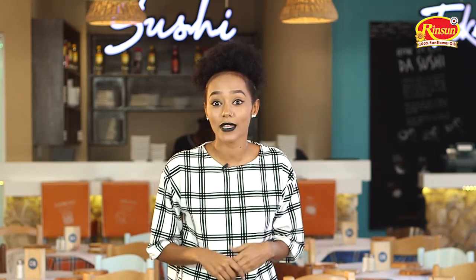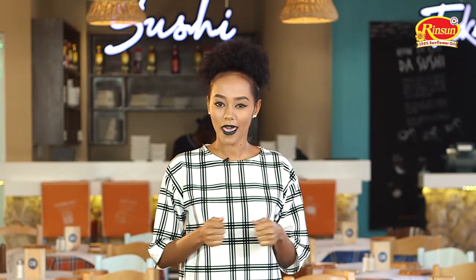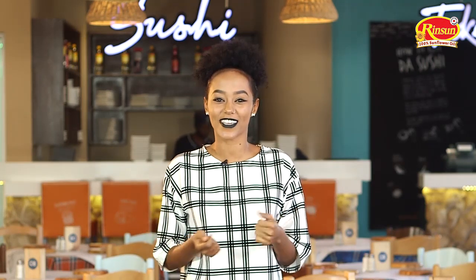Hello guys, I'm your host Sadia Wario, and today I have just one question for you: how do you like your fish? Do you like it grilled, fried, cajun, or perhaps sushi? Well, Food Patrol's got you covered — we are at Ocean Basket.